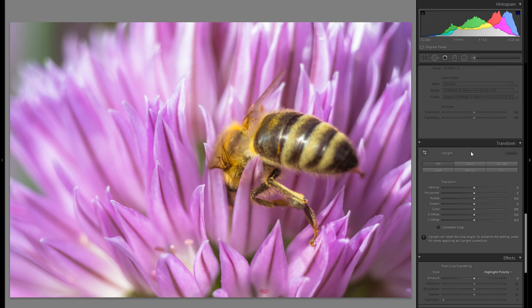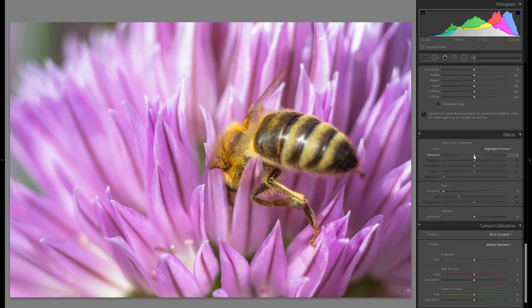In Transform there's really nothing you have to worry about. In Effects you can add vignetting, which makes the corners darker. You can fine tune some of the other sliders, but pretty much what this does is create more attention towards the center of the picture.